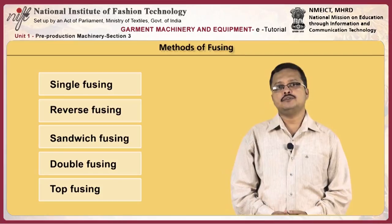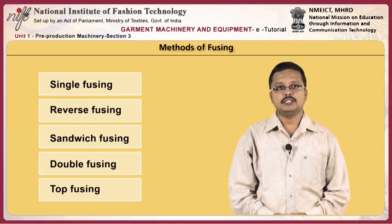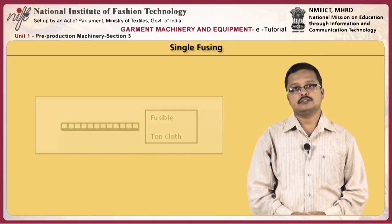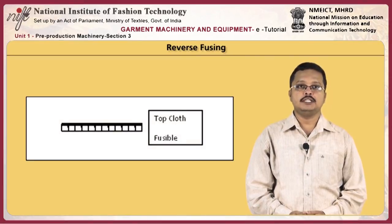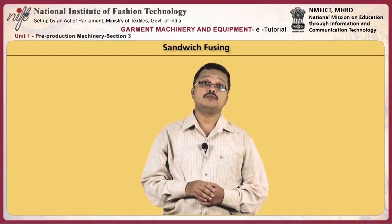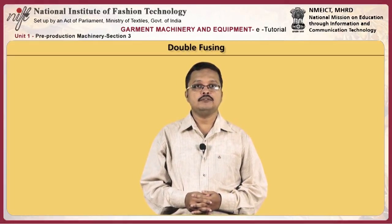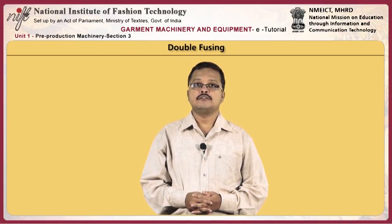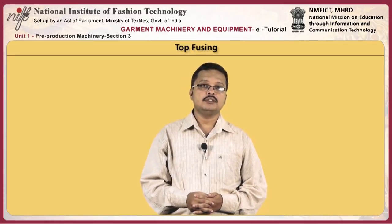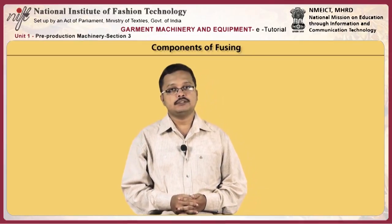There are five methods of fusing: single fusing, reverse fusing, sandwich fusing, double fusing, and top fusing. In single fusing, the fusible is on top of the cloth. In reverse fusing, the fusible is below and the top cloth is on top. In sandwich fusing, two components are fused in one operation. In double fusing, two fusibles — for example fusing the front and chest piece fusible to the front part of a jacket or coat — are fused. In top fusing, fusible components are positioned on the top cloth and heat is applied directly to the top cloth.